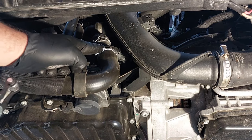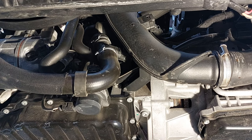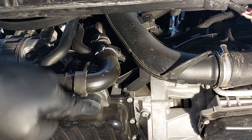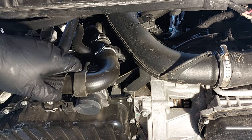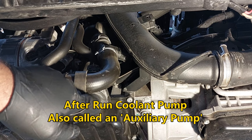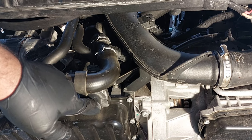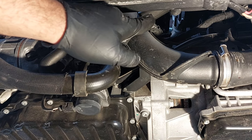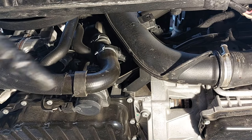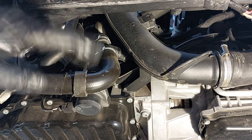We are going to remove this clamp and drain from the lower hose here. Down here is what they call the after-run coolant pump — this keeps the coolant circulating after the vehicle is shut off. Then you also have a mechanical water pump or coolant pump on the side of the engine, driven by the camshaft using something similar to a timing belt.